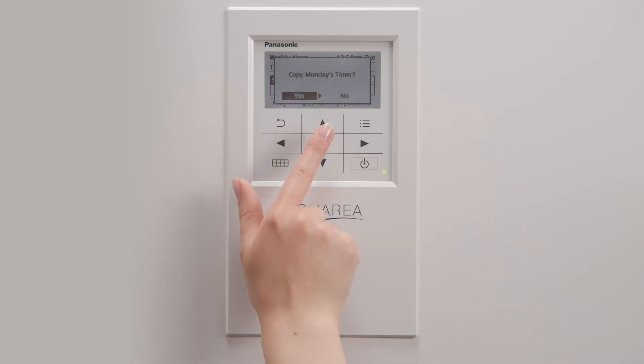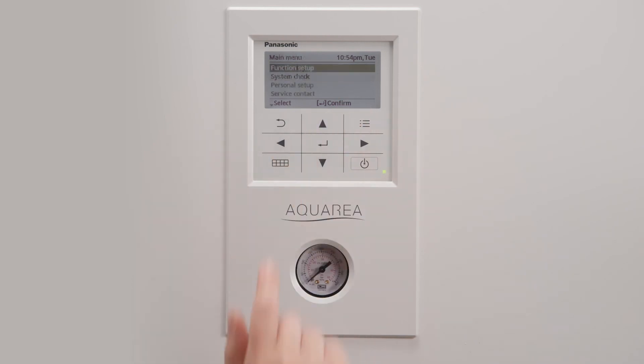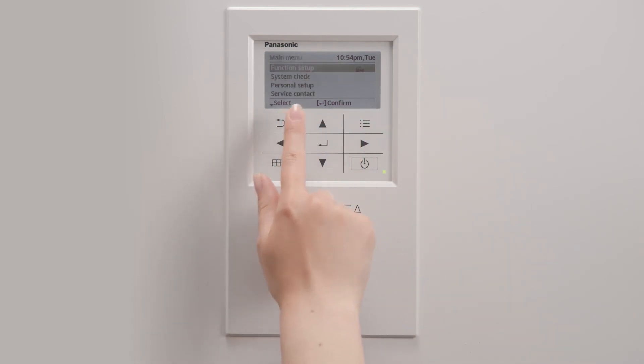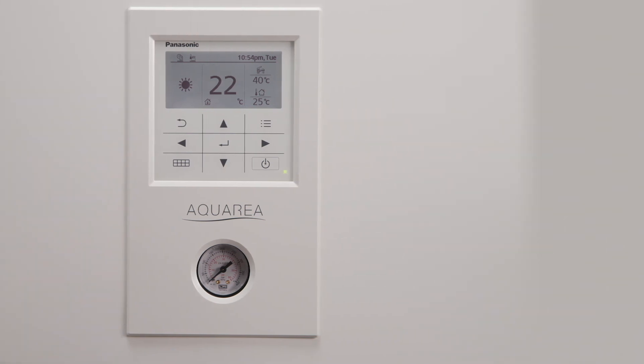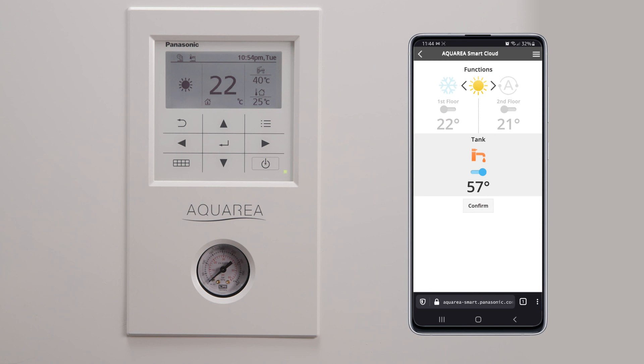Once you have configured your weekly timer, you may find the weekly timer icon in the remote controller main screen. We recommend to set up the weekly timer either in the remote controller or the Aquaria Smart Cloud, but in one of the devices only.